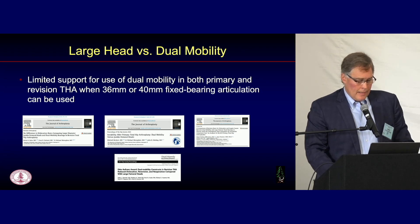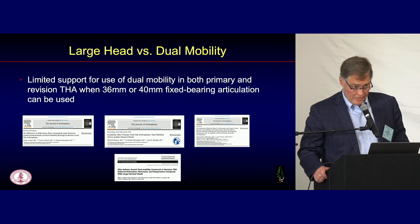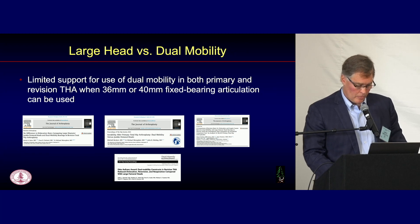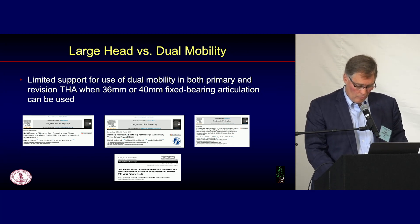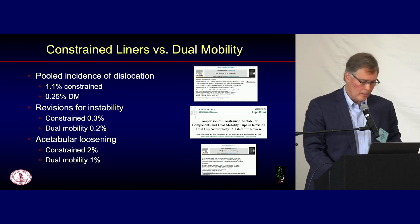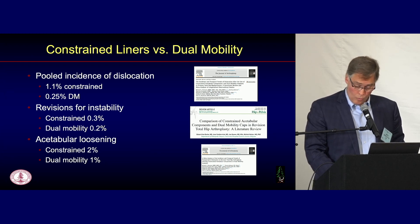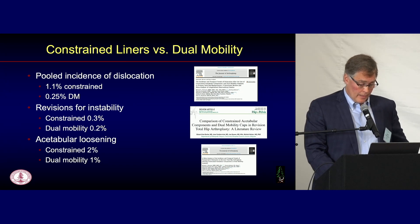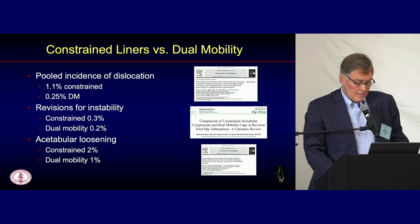If you can get a 36 or 40mm fixed bearing head, you probably don't need to use dual mobility. We don't have a lot of data on that, but in general most of us feel that if you can get a 36 or 40, you probably don't need dual mobility. For constrained versus dual mobility, the pooled incidence of dislocation is a quarter for dual mobility compared to constrained — 1.1% versus 0.25%. Revision rate reduction is modest. Loosening rates are a little less for dual mobility. The intraprosthetic dislocation risk for primaries is about 1.1%, and for revisions about 0.3%, based on a systematic review.